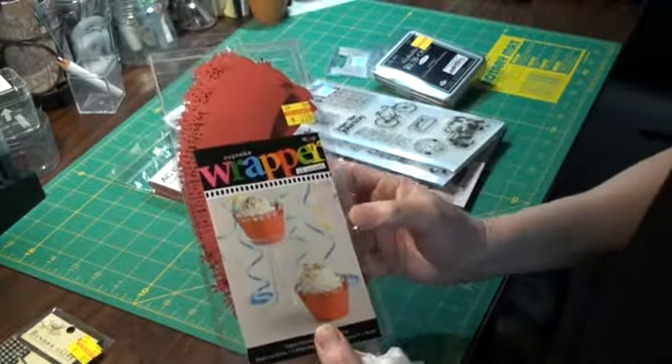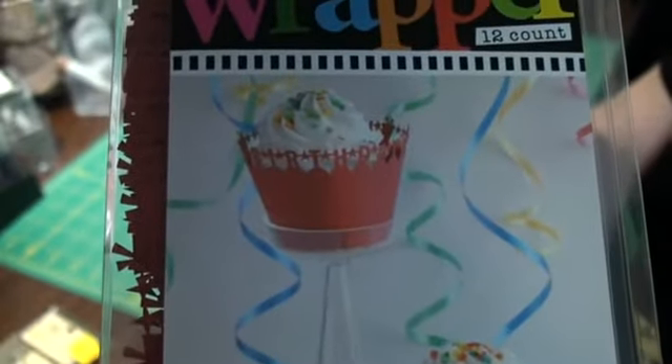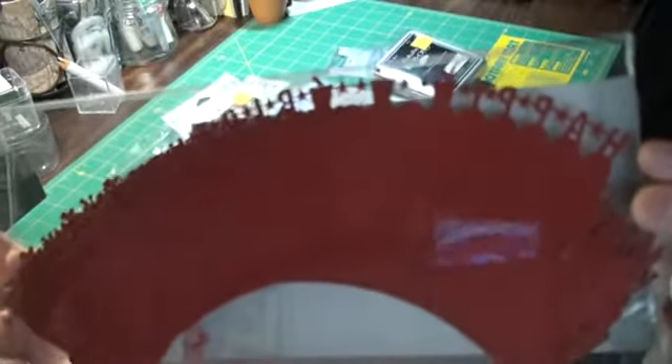These are cupcake wrappers. I thought this was kind of cool — they've got a birthday theme. It says happy birthday. Let me see if I can get the camera to focus. There we go. Cupcake wrappers — they're really cute. Here you can see what that looks like. It says happy birthday. There you go, you can see it good.